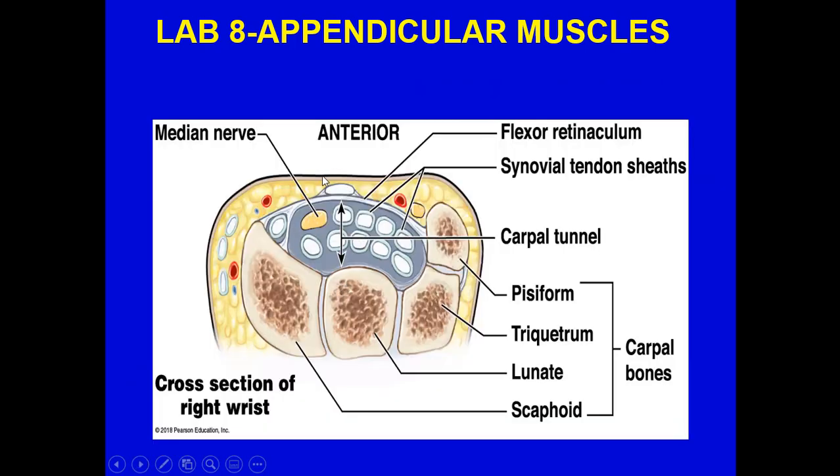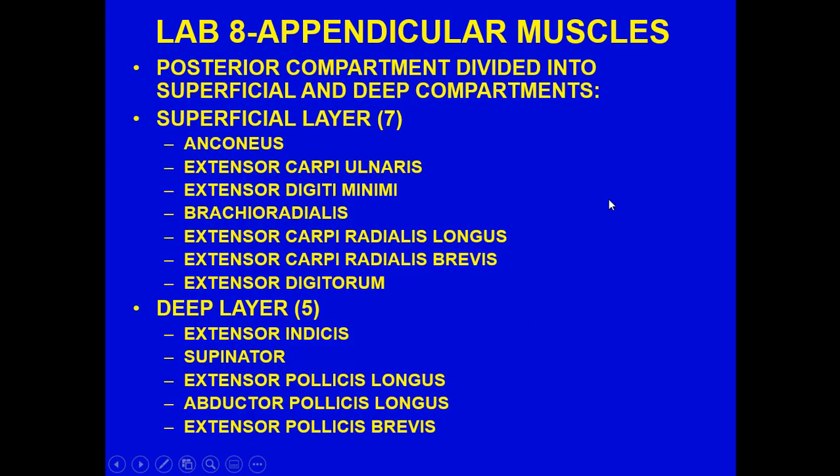Think of it this way: the flexor reticulum is the roof, the carpal bones are the floor, and all the tendon sheaths of the various structures pass through — along with the median nerve. There's not a lot of room in the carpal tunnel. The bones may not have any direct effect, but pressure on these tendon sheaths causes them to inflame and swell, which can compress the median nerve. Patients report tingling, burning, and numbness in the fingers, and that's when treatment is needed.